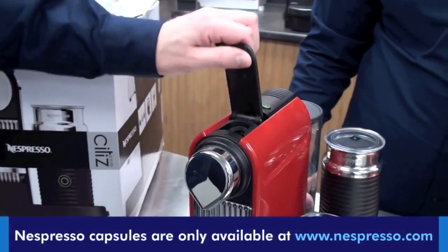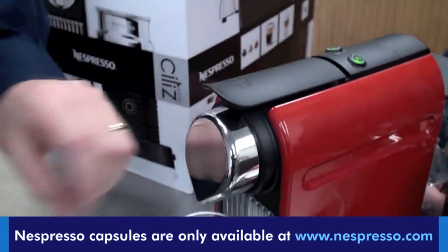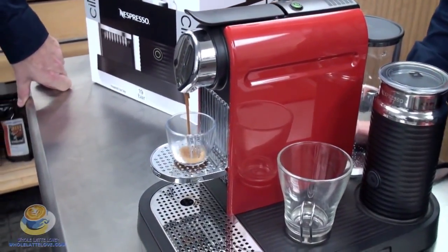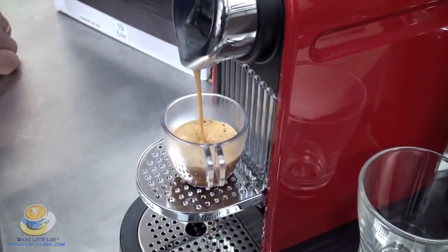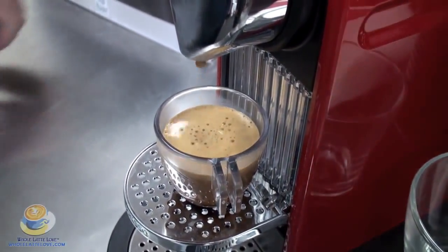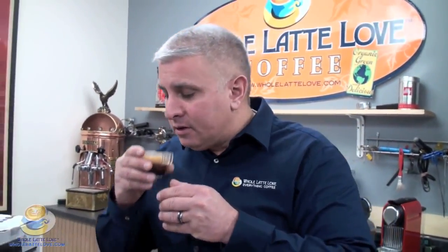So what I'm going to do is brew espresso now — single shot. Put our little capsule in there, put the little lever down, and push the button. I'm impressed by the crema. I'm going to take advantage of this because I haven't had any coffee this morning. Look at the crema, look at the separation. That's actually a very nice shot — pretty smooth, very nice.